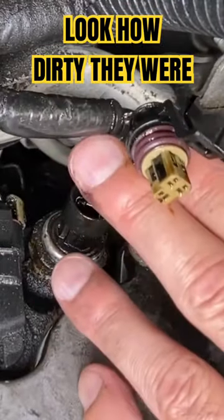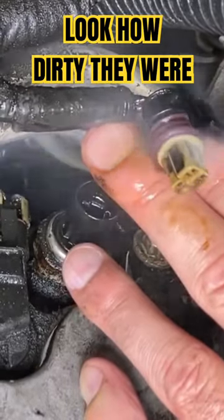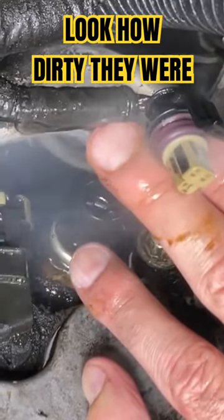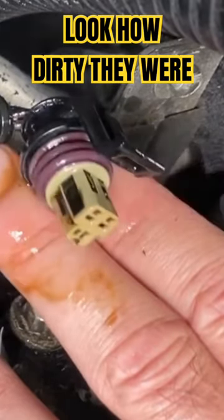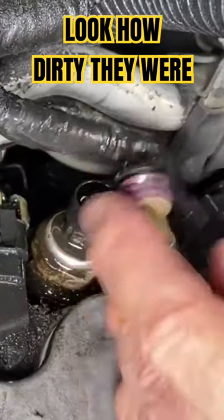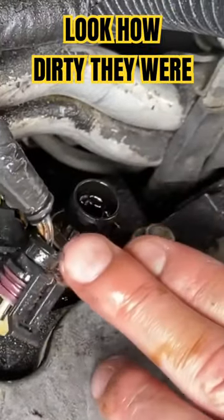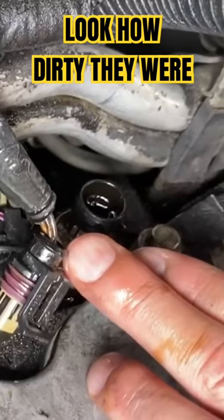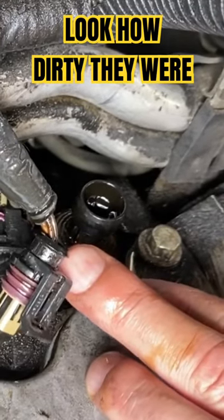Take this — you want to spray that all out. Come in here, look at all that junk coming out of it. Spray it out real good and let it dry out. You also want to spray it inside that sensor. It's probably not a bad idea to remove the sensor so you can clearly clean it.